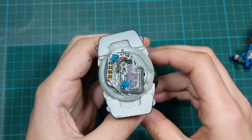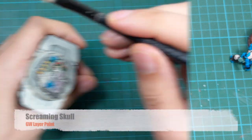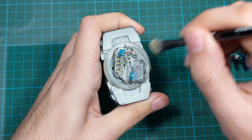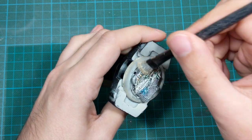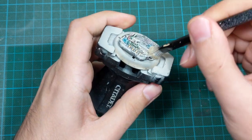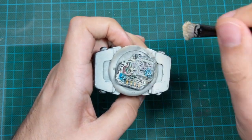After the wash is completely dried — for my case it took around half an hour to 45 minutes — I started dry brushing the base with Screaming Skull. Just take your biggest dry brush and go around in random directions and random patterns and try to dry brush the whole base. Try not to skip any parts.